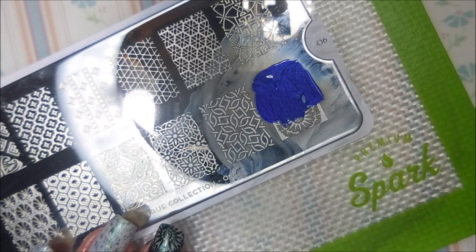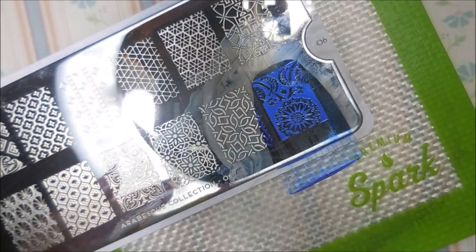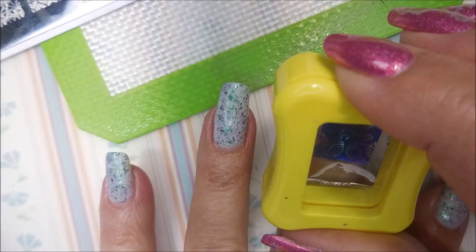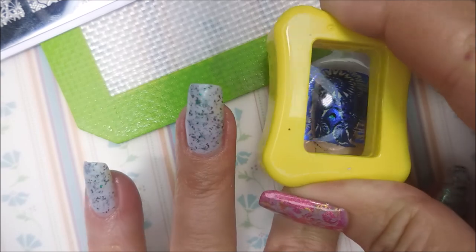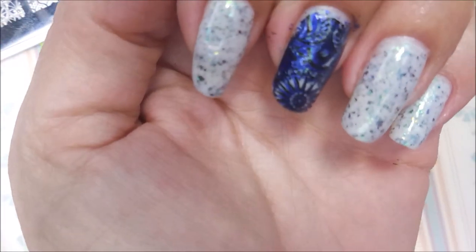And now I'm going to go in with that blue and do the stamping on it. I'm just going to pick it up, line it up, and smish it down. I'm kind of digging it.